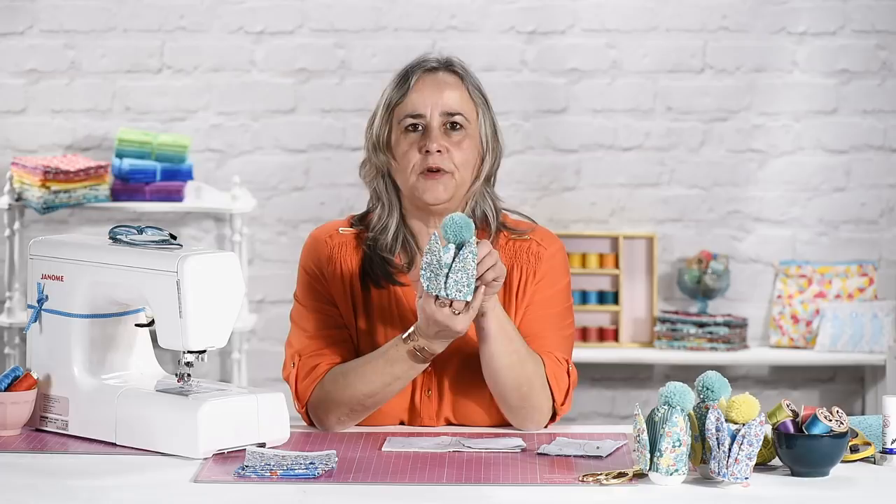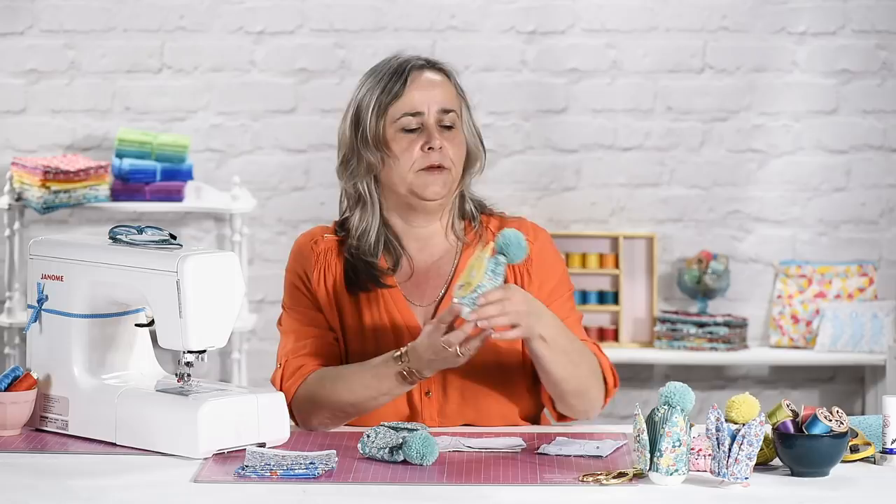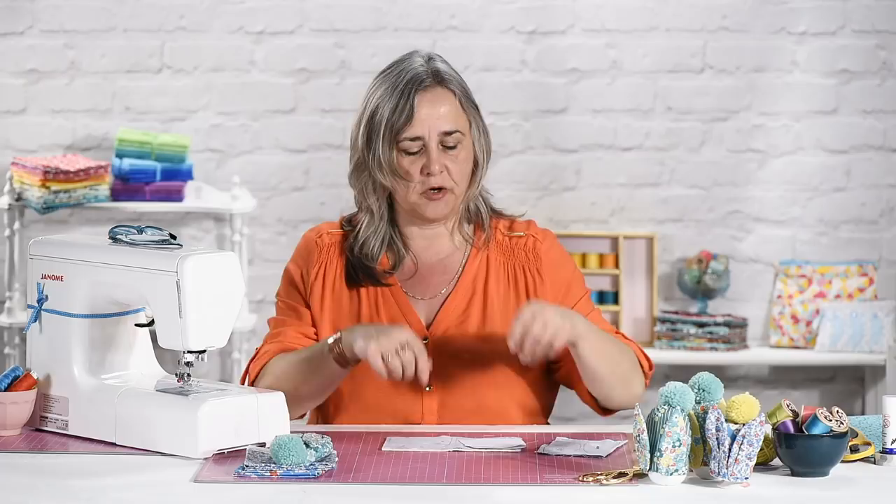Hi, welcome to the Crafts Channel. My name's Corinne Brad and today I'd like to show you how to make these little cute upside down bunny egg cozies that are perfect for your breakfast table at Easter or in fact any time of year. They're very easy to make. We will have templates available for you in the description if you look down below under the show more. It is simply your egg cozy and your ear and that's all you need.